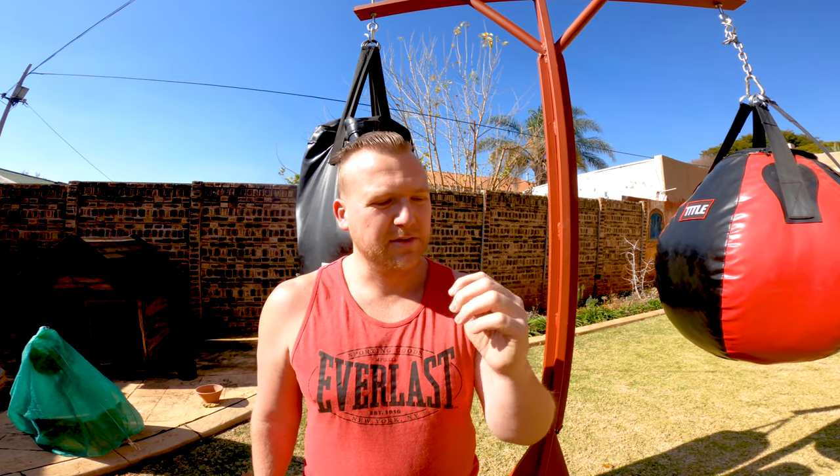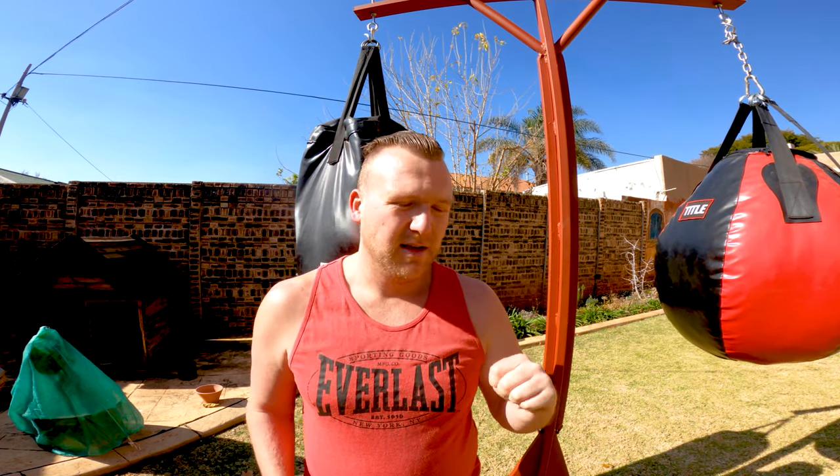Holding a fist. Many people hold a fist incorrectly. They place their thumbs incorrectly, and I've seen a lot of people either break their thumbs or hurt their thumbs just because they hold it incorrectly. I've even seen people put their thumbs inside their hand. If you throw a punch like this, you're going to break your thumb.